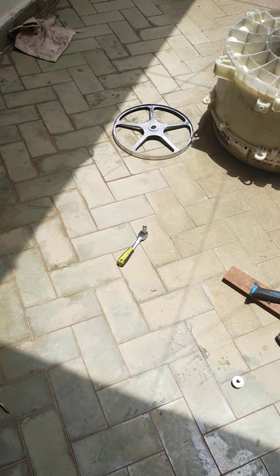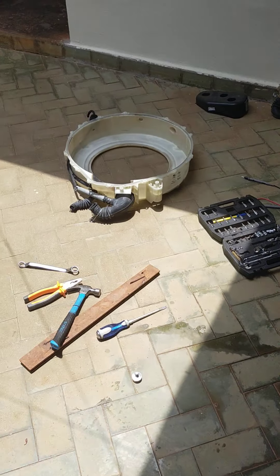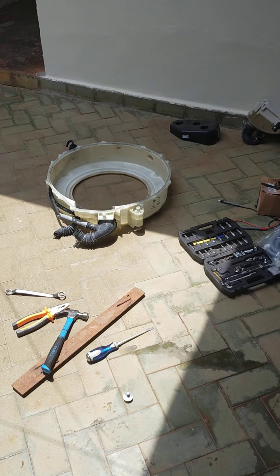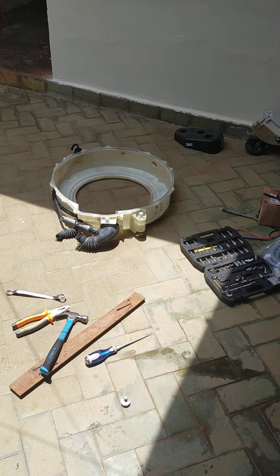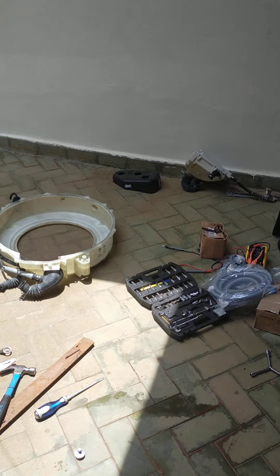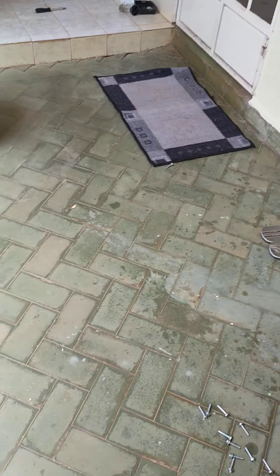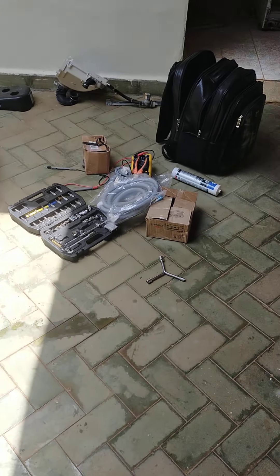Welcome to our YouTube channel Home Appliance Repair Nairobi. Today we are replacing the bearings, so I'll take you through the parts of a washing machine. When you're doing the bearings, you have to dismantle the entire washing machine, so I'll take you through all the parts.